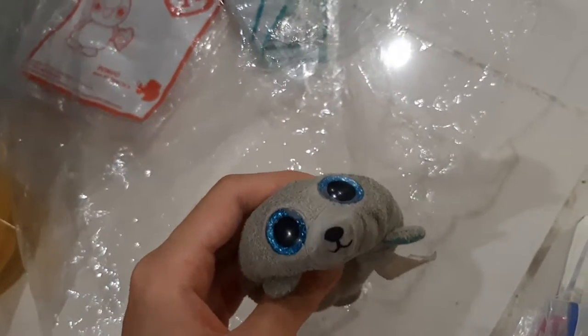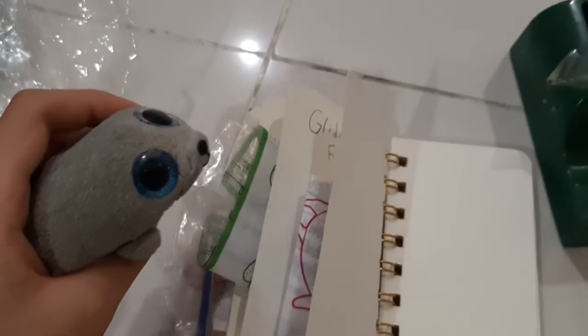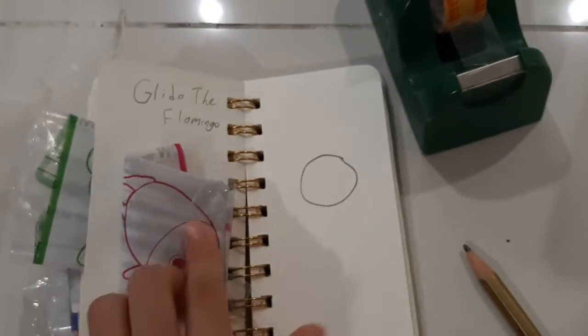Hi, Sima here and welcome back to T-Wine Team. I'll be sticking another T-Wine plastic bag into my scrapbook. Last one was Gilda the Flamingo, and now we'll stick a different one.